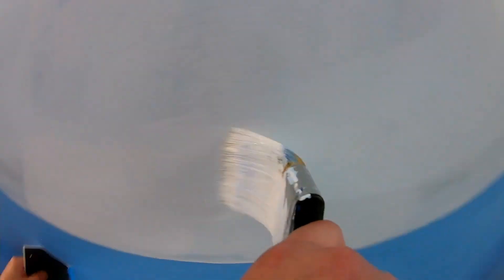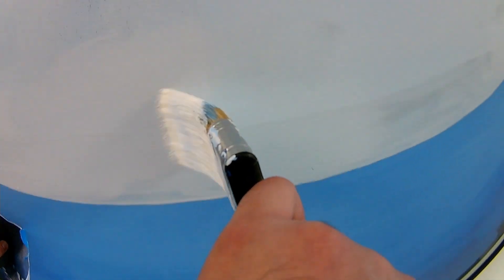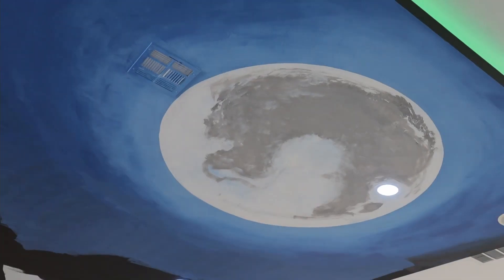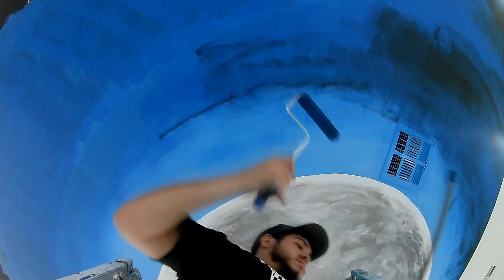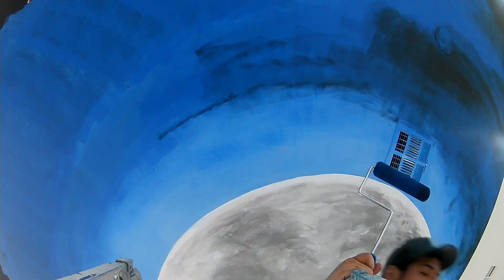There was a moment when I was painting the moon that I began to feel overwhelmed a bit, because it just wasn't coming out the way that I wanted. Every time I stepped down from the scaffold and looked up, the moon just wasn't hitting right — it wasn't good enough and I couldn't make it better. Then I would look at the whole ceiling and be like, oh my God, there's just so much left to paint.